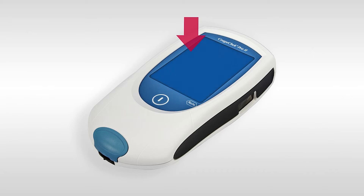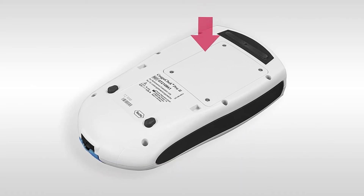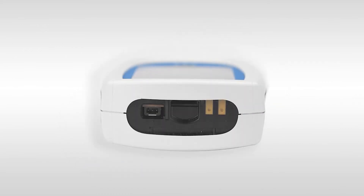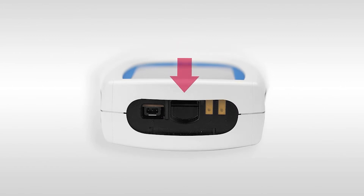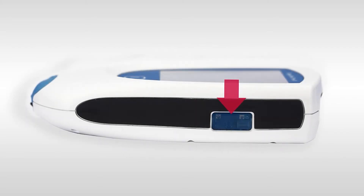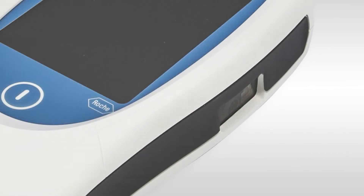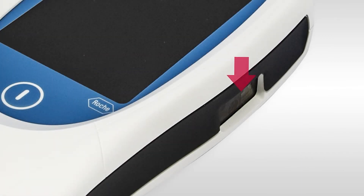At the bottom of the meter you will find the test strip guide for inserting test strips. At the rear of the meter you will find the battery compartment. At the top of the meter you will find the code chip slot for inserting the relevant code chip, and also the connection socket to plug in the power supply unit. You will find the barcode scanner on the right side of the meter.